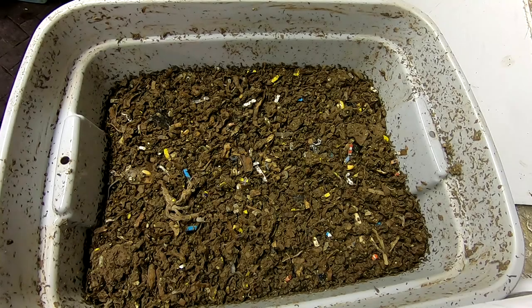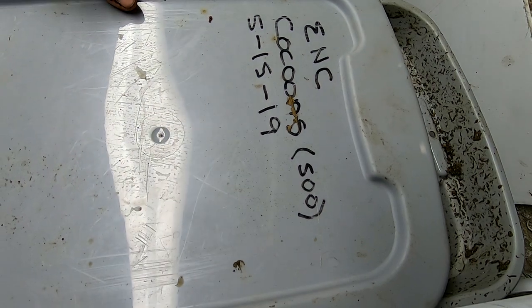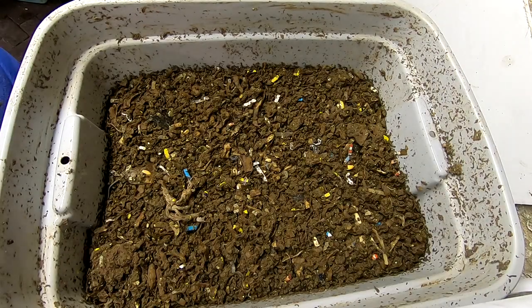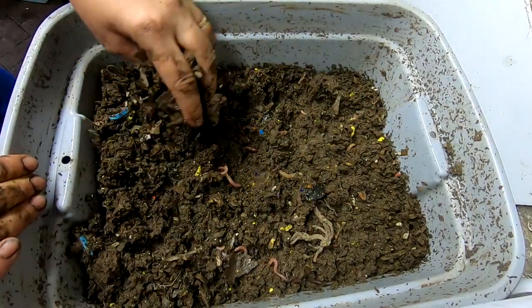Hey guys, it's Ann over at Plan Obsessed, and today we're going to take a look in on the European Nightcrawler Only Bins. I've had them sitting out trying to dry out for a little over a week now, also hoping to reduce the springtail population.